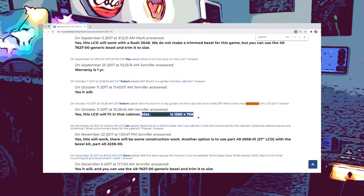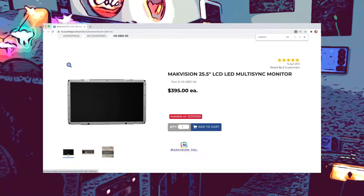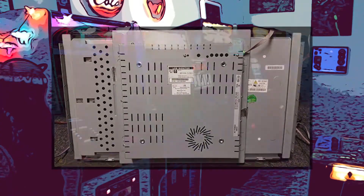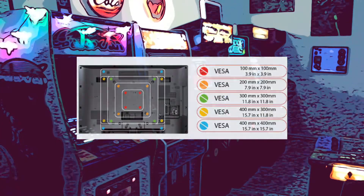First, the resolution is listed as 1360 by 768, which is pretty low considering I'm doing a PC conversion with the intent of playing both older and newer games. Secondly, since it is an open frame LCD panel, I would have to come up with a custom mounting bracket, and I would like to avoid having to build one. So instead, I decided to look around for a standard consumer LCD with VESA-compatible mounting holes.